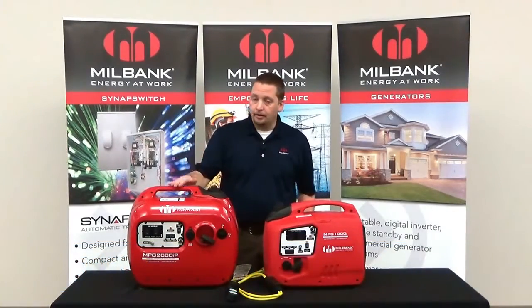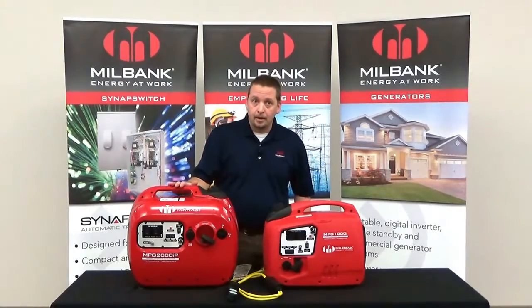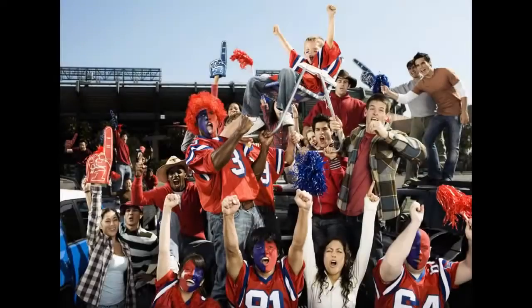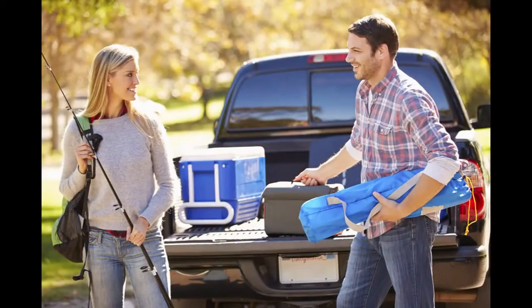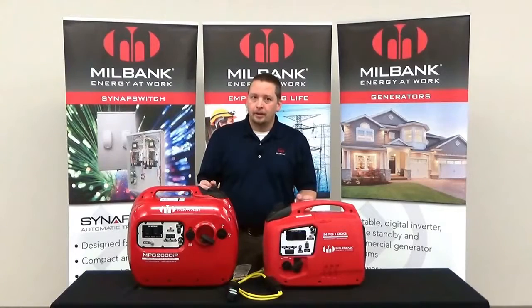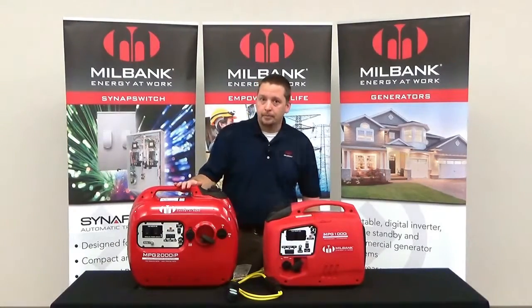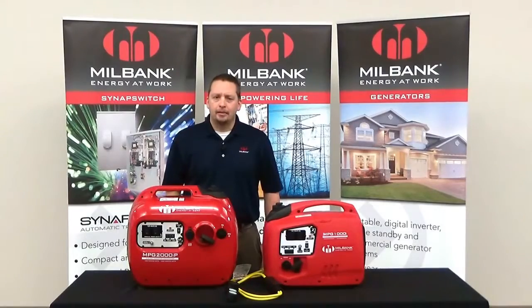That's 8.3 and 15 amps respectively. These Millbank inverters are great for a number of applications such as tailgating, hunting, fishing, or construction and job sites. Both of these units are very lightweight — the 1000 watt weighs in at just 30 pounds, while the 1800 watt inverter weighs in at 42 pounds.